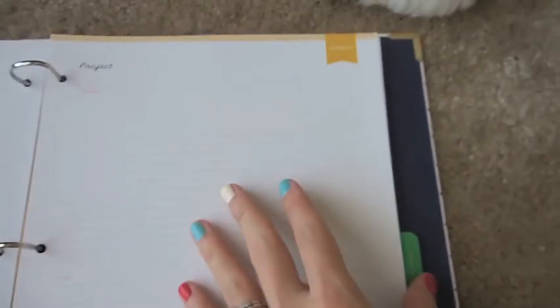Then there's a Projects section with a couple pages of contacts and a little page to write down your thoughts and feelings. You get a good chunk of these pages.